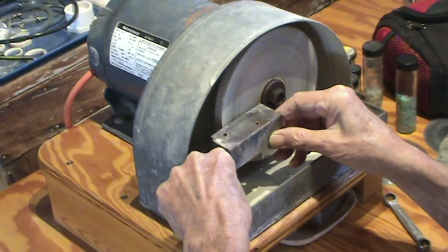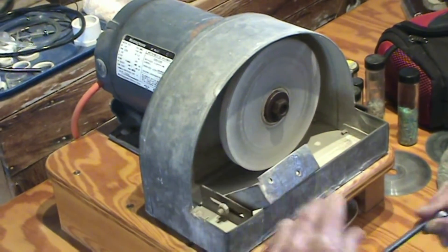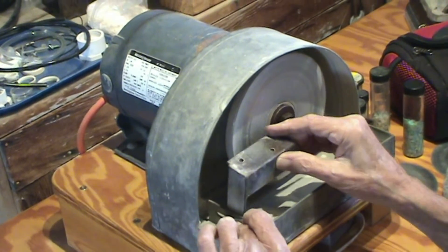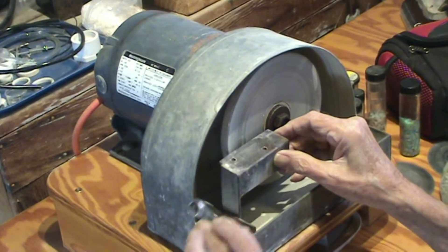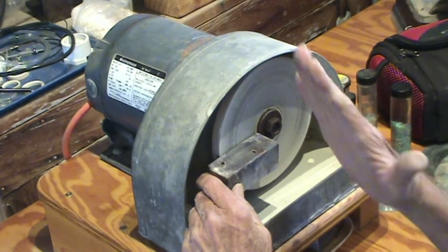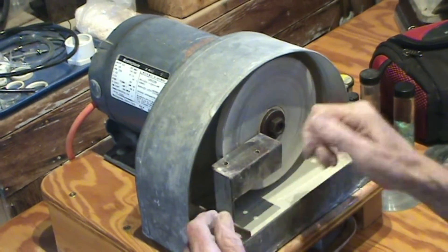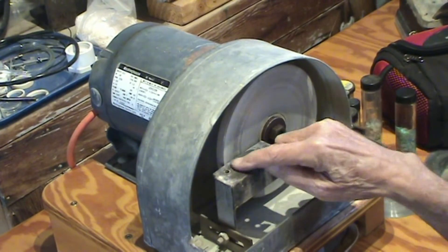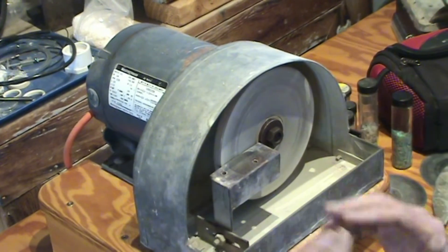You can adjust it — if you want to do edges for a cab, or if you want it perfectly perpendicular to the face. Depending on what you're after, you can adjust it. Typically when I'm cutting cabs I'll get a machinist ruler and set my angle exactly how I want my bevel edge, or bezel edge, and then lock it down so every time you shape a cab, you get the bezels already on it.